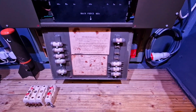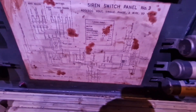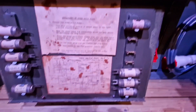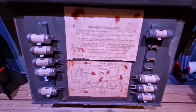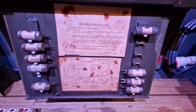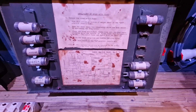Opening up the main distribution fuse panel, we've got the original circuit diagram, which has a nice diagram showing the functions of the auto whaler. As we saw on earlier panels, there's a bank of spare cartridge fuses covering all the different sizes, so if an engineer arrived and one had blown, there was always one available to replace it.